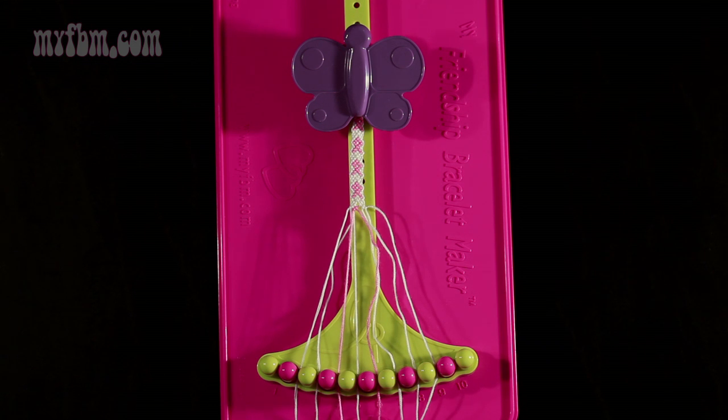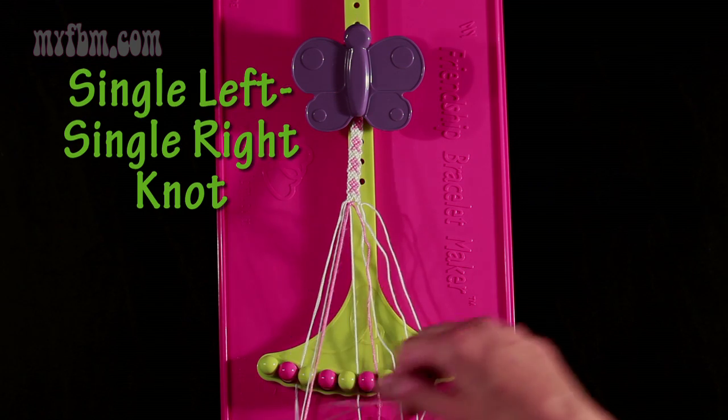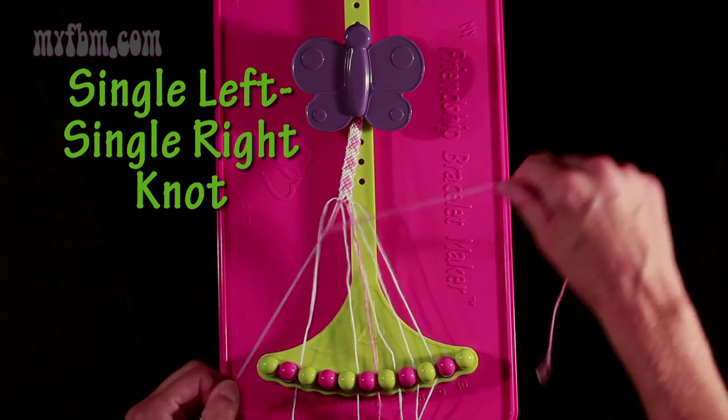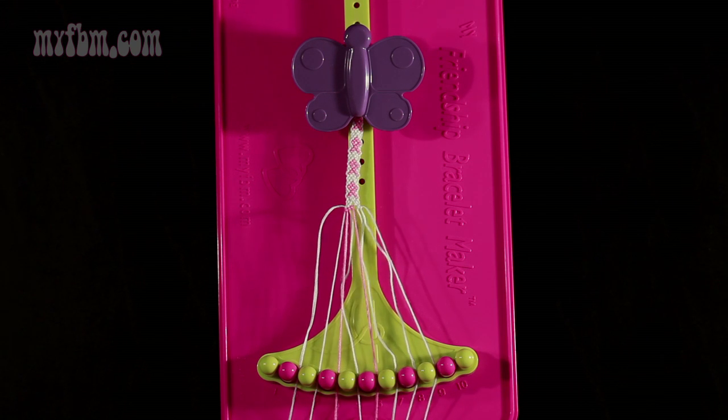Step 10: you're going to take the pink string from slot 4 and make a single left, single right-hand knot with string 3. Make the backwards 4, then make the regular 4. White string will go in slot 3, pink string into slot 4.